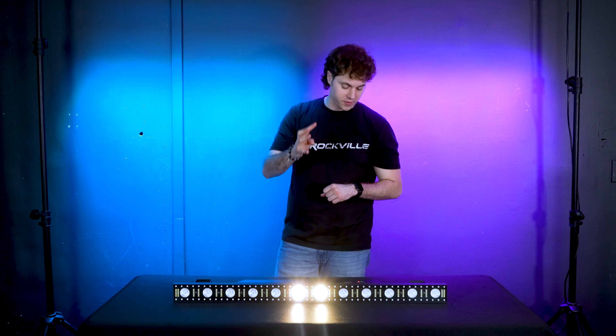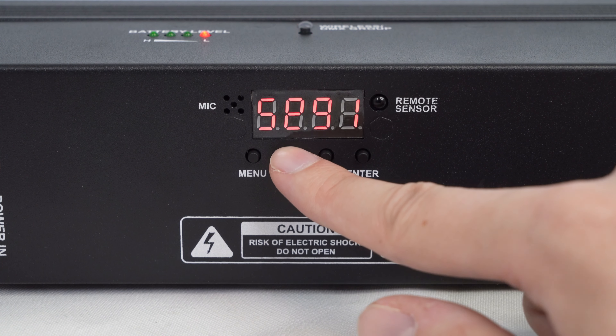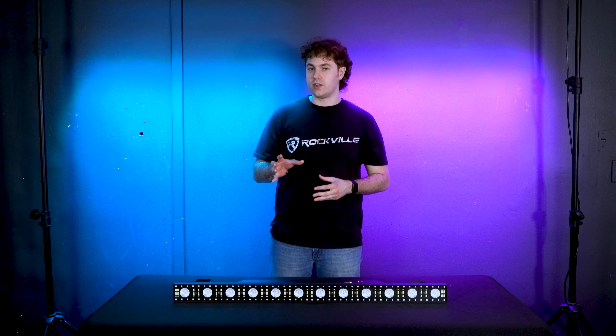Next we have the sound mode, where we can cycle between four different sound effects. We can press enter in this mode to switch the sensitivity of the microphone, which changes how the light interacts with the sound being picked up. The higher you go in this setting, the more sensitive the mic will be.